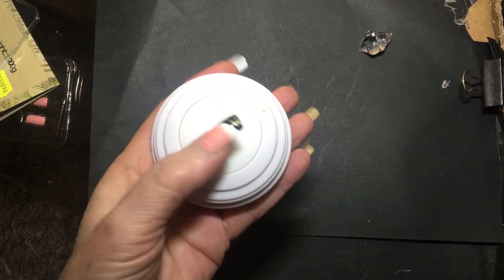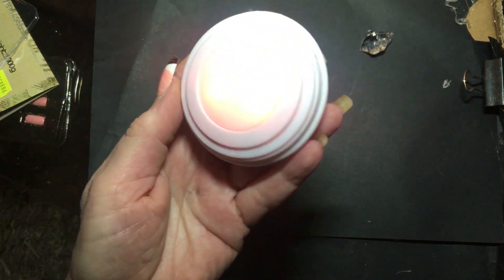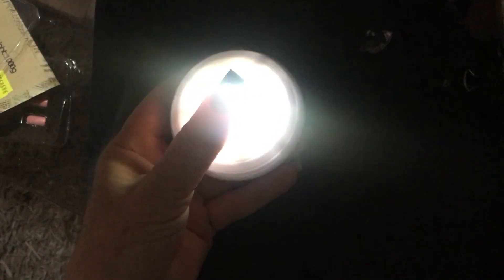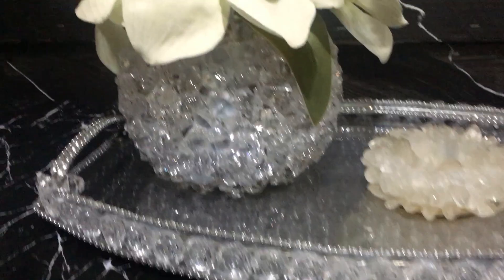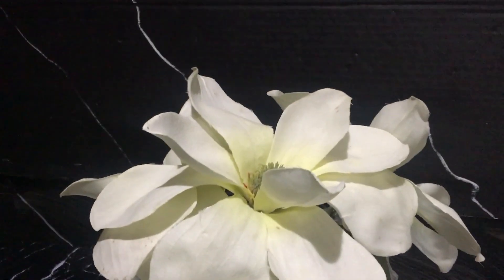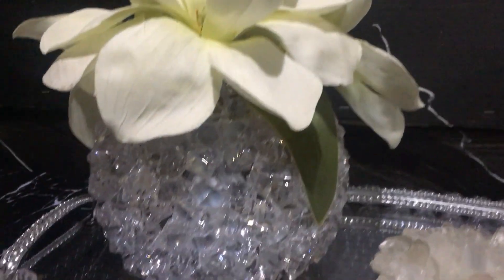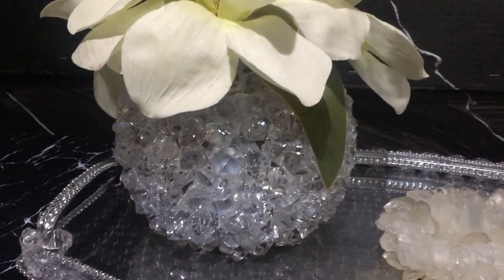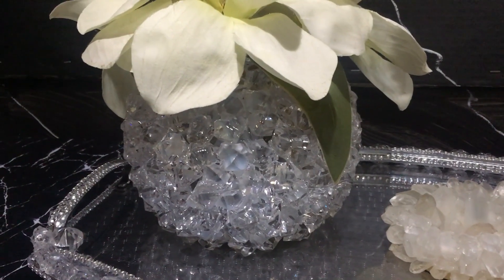I'm going to be using these remote control press button lights — they're the colour changing ones. There's my vase completed and it looks very, very attractive. Now you can change the lights according to what you would like. I've just put the blue light in.